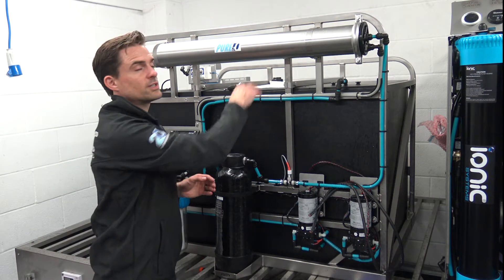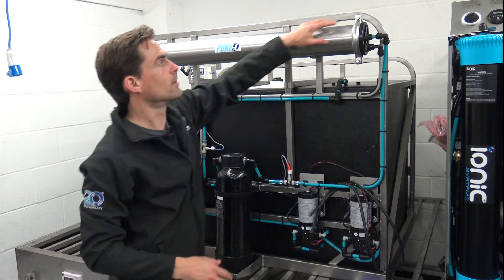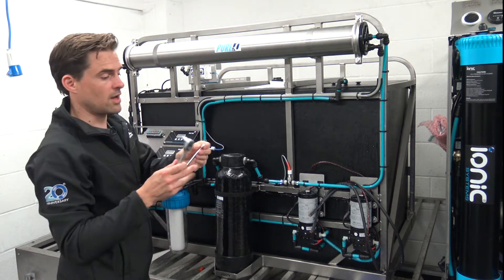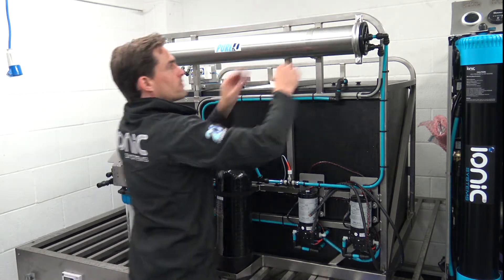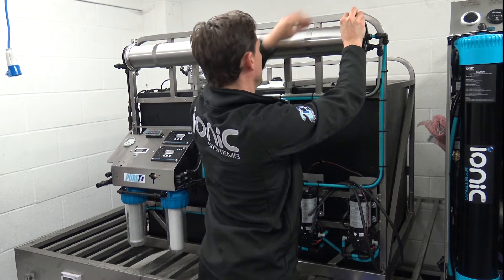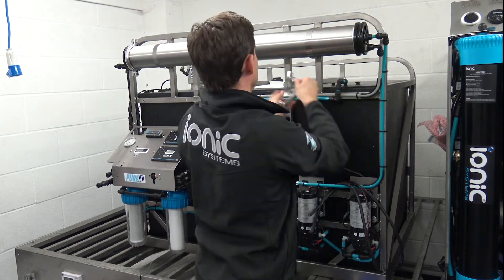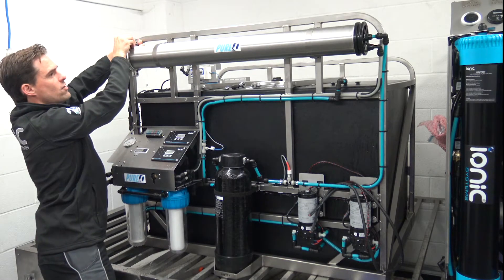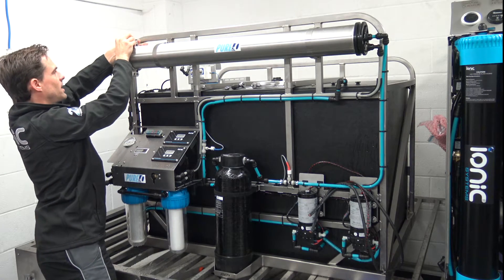Here's a quick guide on how to change a 40-40 RO membrane. First we need to loosen off these two silver brackets at the end. I've already loosened them off using a couple of tools, so I'll just hand tighten out. When these go back on, we need to make sure that they go over the black plastic end caps.